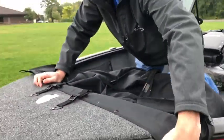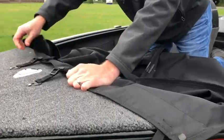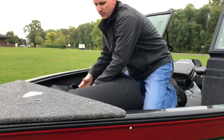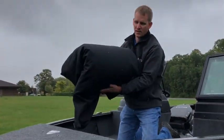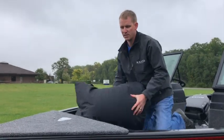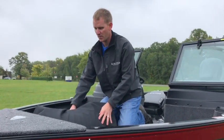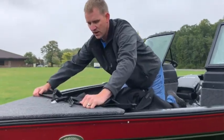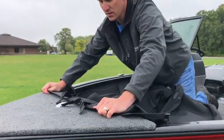Roll it up until you get to the very front and then throw each corner over like this. Then unsnap it, roll that back, fold it over once and you get a nice bundled up travel cover. That makes it easy for the next time you want to put it back on — just unroll it like that and you've got it ready to go.